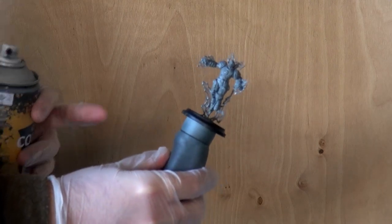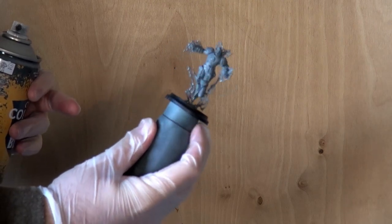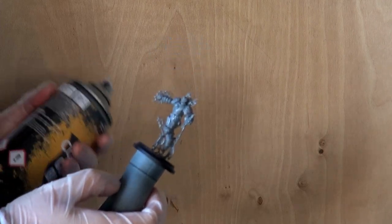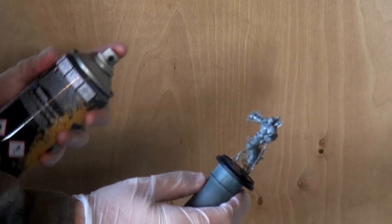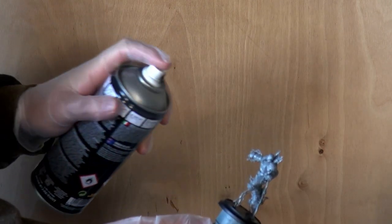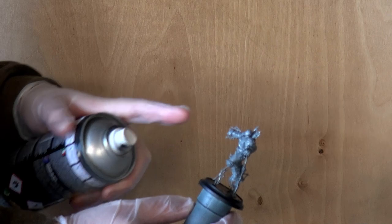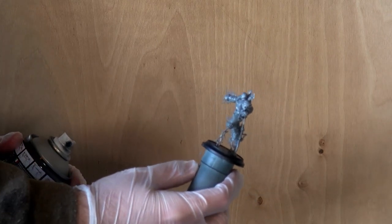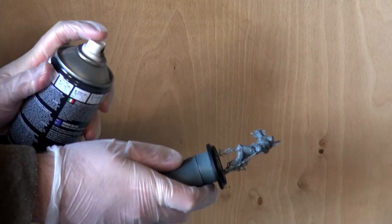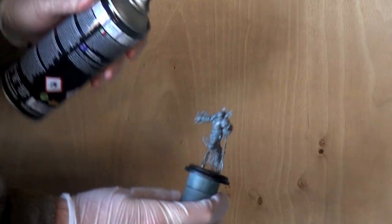To begin priming the model, I've placed the miniature onto a little holder — a simple rotator at the top with a bit of putty underneath that sticks to the base, allowing us to manipulate the model any way we want. We're starting with our black primer, applying it in very gentle layers. We start the spray off the model and then move across the miniature. We don't want to start or end the spray over the miniature as that can cause spitting from the can and leave a bad surface.